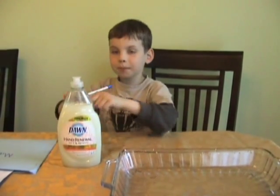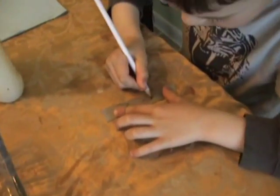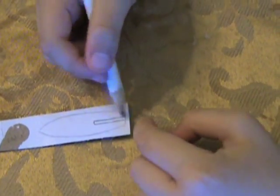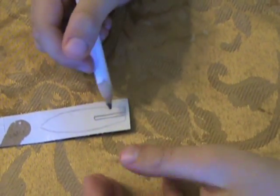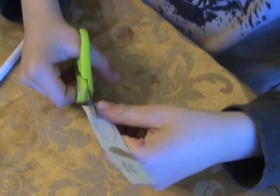First you'll need a piece of cardboard and then you'll draw your boat on the cardboard. Make sure that the boat will have an opening at the back — that's where the salt will be coming out. Now cut your boat out.